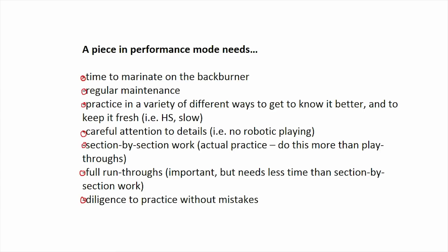The key considerations are: it needs time to marinate on the back burner; it needs regular maintenance; you need to practice it in a variety of different ways to get to know it better and keep it fresh; pay close attention to details like staccatos and accents; do section-by-section work rather than just playthroughs; and do full run-throughs while being diligent about not making mistakes. Also, it's important that your pieces be at a variety of learning stages so you don't get overwhelmed — staggering pieces keeps things interesting and utilizes multiple parts of your brain.